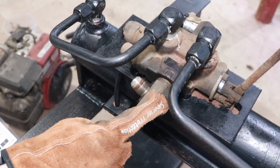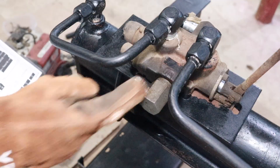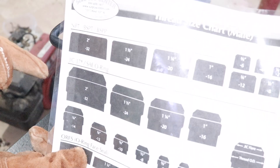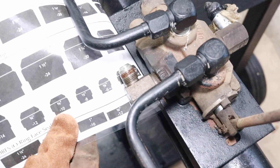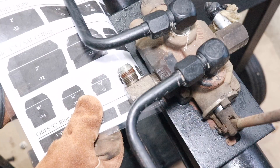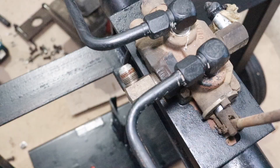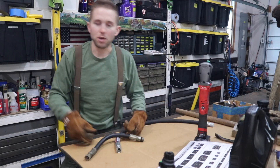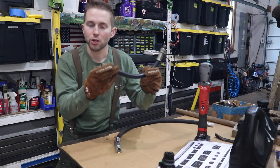We know for a fact we have a JIC-37 fitting connection here. When we order the hydraulic hose, we need to ensure that the end we order is female, because the male end is on the hydraulic control valve. So we need to size this fitting. We'll go to the JIC-37 middle sizing chart and figure out what size this is. 5/16ths — way too small. 3/8ths — still too small. Half inch — we have a winner. So we have a half inch JIC fitting, meaning the hydraulic hose is going to be a half inch female JIC fitting. The key is these sheets — get them laminated, even if you've got to pay a few bucks at the library. We have identified that the replacement hydraulic hose to order is half inch male NPT to half inch female JIC-37.